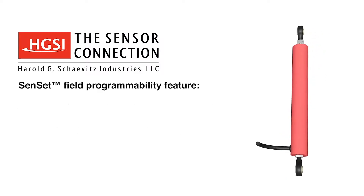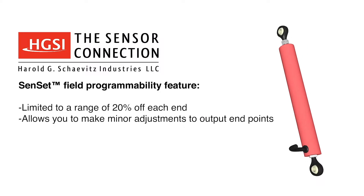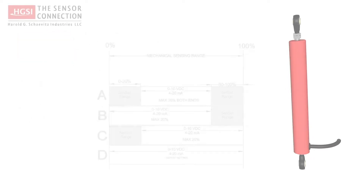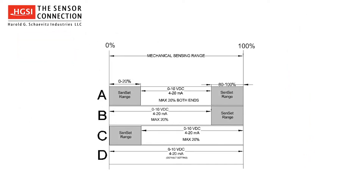Senset is limited to a range of 20% off each end and is designed to make minor adjustments of output endpoints. Senset can be configured in four ways. In Configuration A, Senset is used to adjust both ends of the sensor's range.